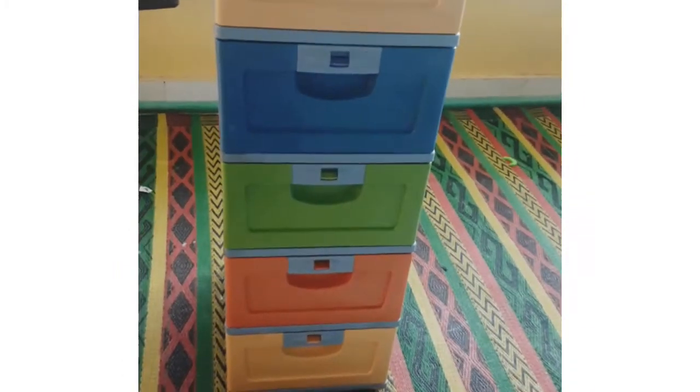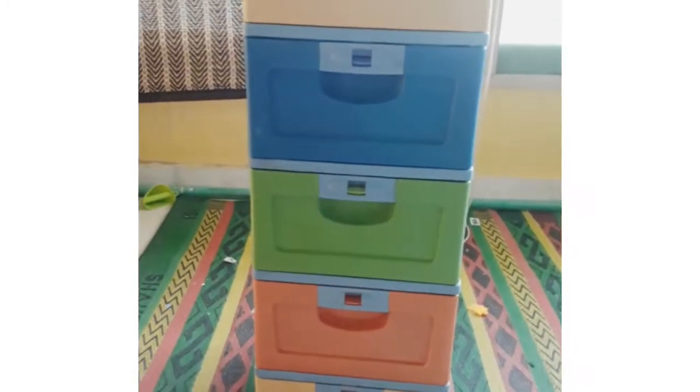Hello everyone, welcome to my channel. I hope you guys are doing good. If you are new to my channel, kindly please subscribe so you can get all the notifications and my new videos. In today's video we are going to give a makeover to this old cabinet — basically a kid's cabinet that I used for my kids, and now I am thinking to give it a makeover so that I can use it for my art and craft stuff.